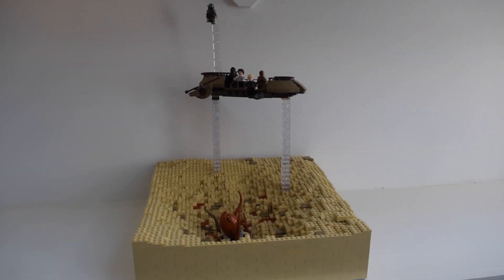Hey guys, my name is James. Welcome to a brand new Bricks It's Up video here on the channel. This is an exciting video today, also a little bit sad because this is my Sarlacc Pit MOC. For those who have been watching me for a while, I had a little Sarlacc Pit display with the set, and this MOC continues that idea. This uses the actual Sarlacc Pit set and the Desert Skiff — the most recent one released.